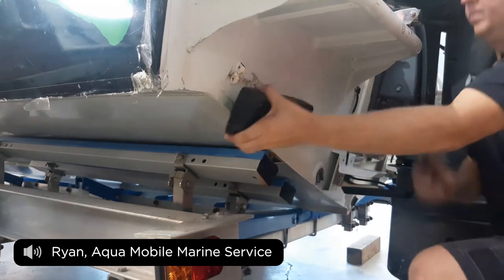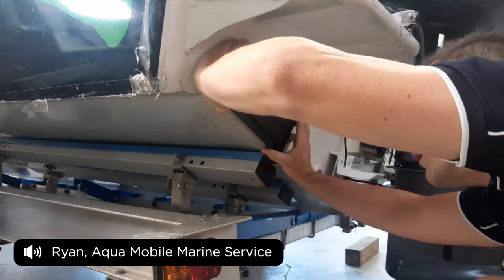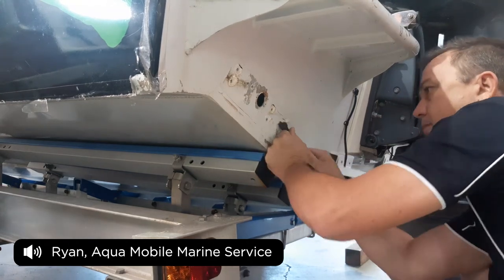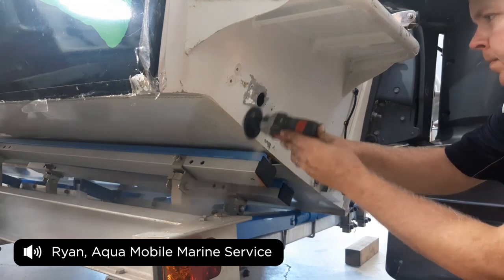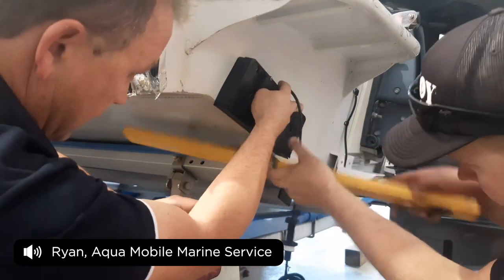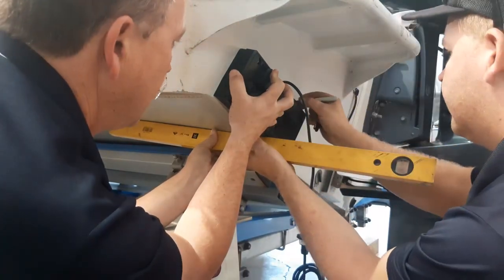If you weld the holes, then grind it all and touch it up with paintwork, that's about 500 bucks of paint work, plus welding, and then you've got a lot of time to fit the big weight on top of that. With this process, you've got the initial cost of the plates, but we're not redoing holes for the zip loads and we're not touching paint on them.